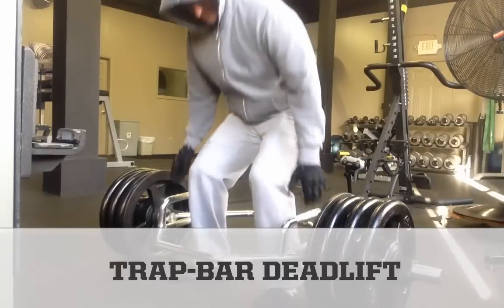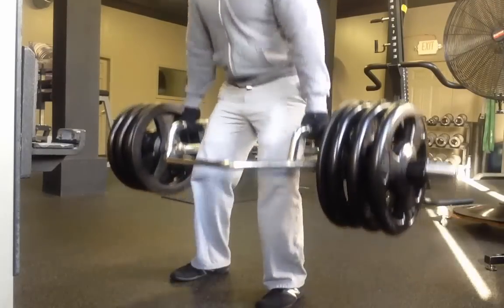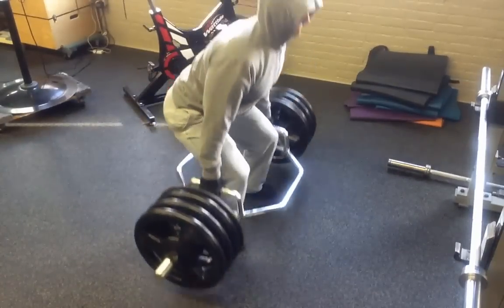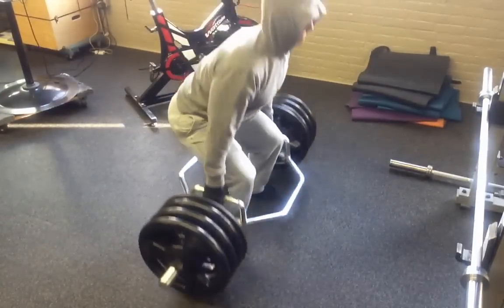There's definitely a risk-reward trade-off when it comes to deadlifting. If you bend over too far with your torso, you'll experience shear force as your vertebrae slide forward on each other. If this sounds familiar, you'll probably do better with either a trap bar or sumo-style lift, at least in the short term, to reduce shear forces.